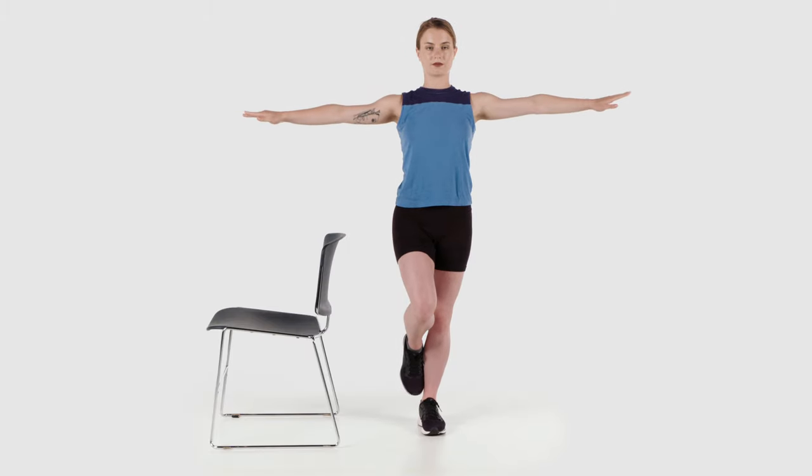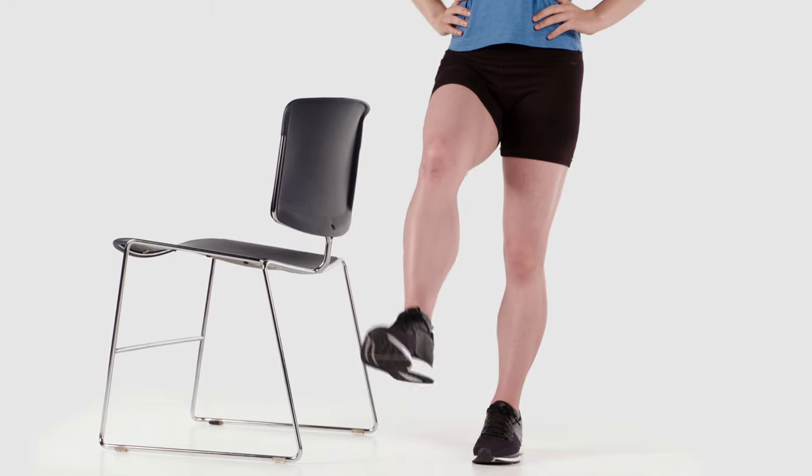When that is tolerated well, you may raise your non-surgical knee and swing it back and forth.